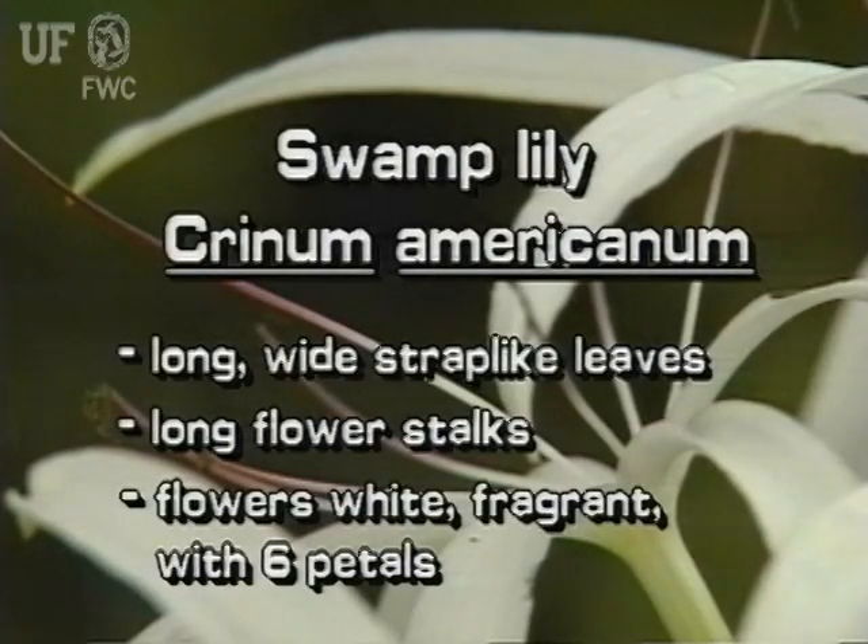The swamp lily has long, wide, strap-like leaves. Its flowers are on long stalks. Swamp lily flowers are white and fragrant with six separated petals.